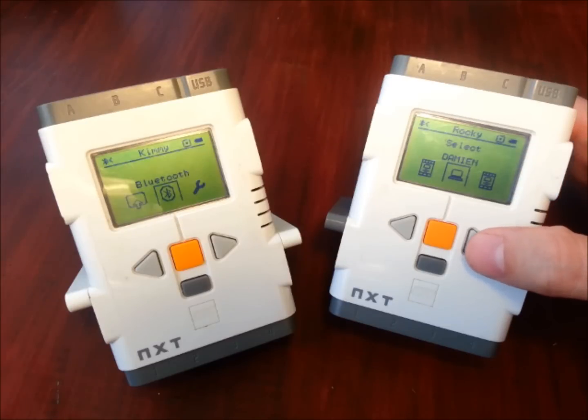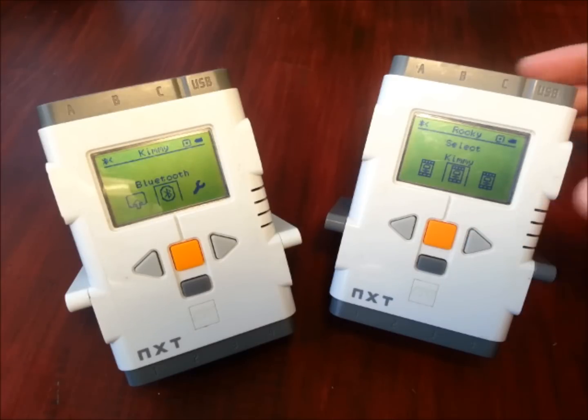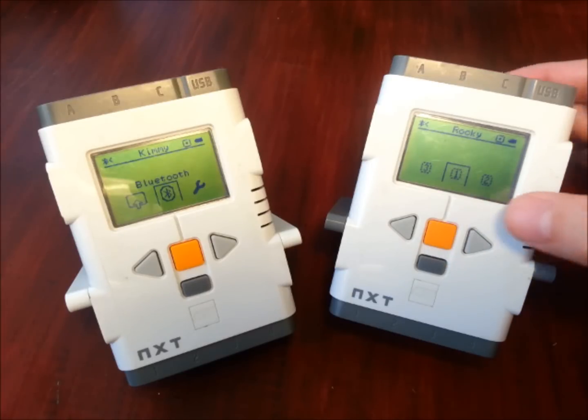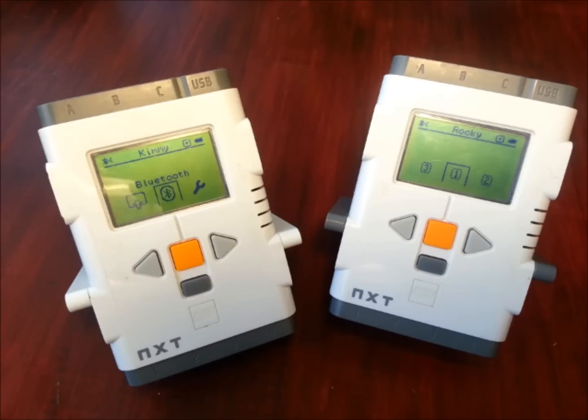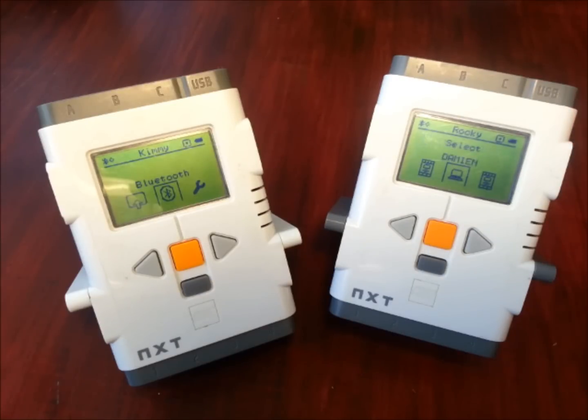It's finished searching. I can see it's got my computer, an NXT called NXT, one called Mickey, one called Lint, one called Damien, one called Johnny5, and there's Kimmy. By doing the search I've found Kimmy. I've selected that and pressed the orange button. It's now asking what connection slot to connect to. With these Bluetooth devices, one master can connect to three different slaves at any one time. Because I'm just doing one connection, I'm going to choose connection slot one and press the orange button.